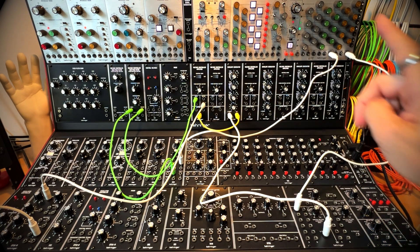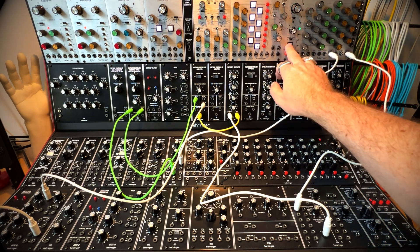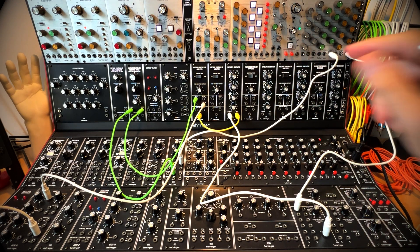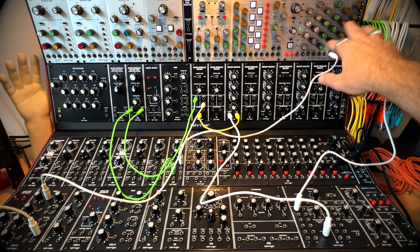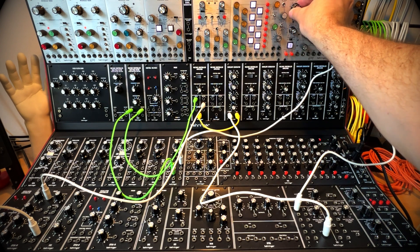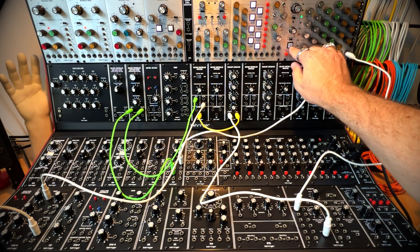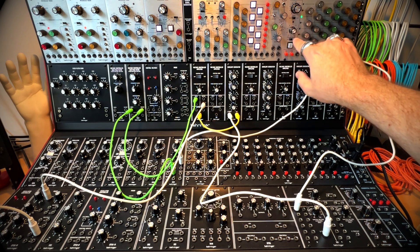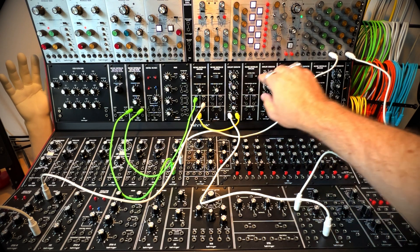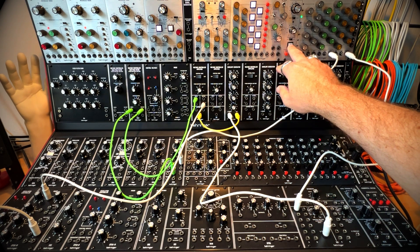There's an interesting aspect of the 1027: you have pulse width on the oscillator that's controlling the tempo. Since it's an oscillator controlling it, if I change the pulse width, sometimes depending on how the envelope generator is set, I can end up getting two triggers.